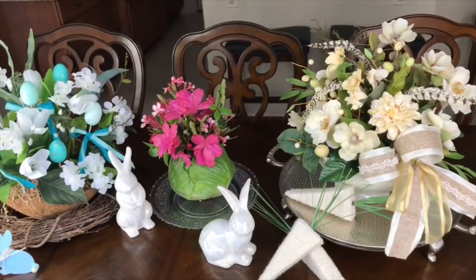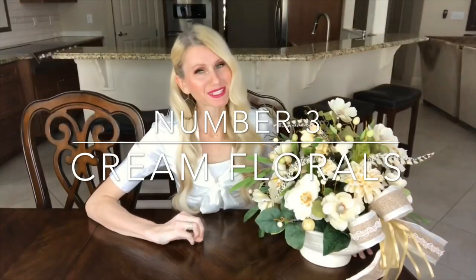Today I am surrounded by three spring and Easter flower arrangements. I'm going to show you how to make these and then show you how to display them as a centerpiece. The first centerpiece is this beautiful flower arrangement — it's cream and it's got some beautiful spring speckled eggs.